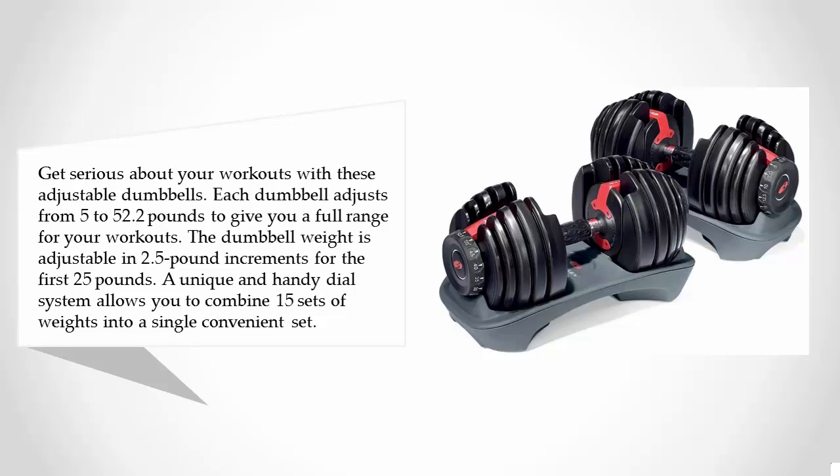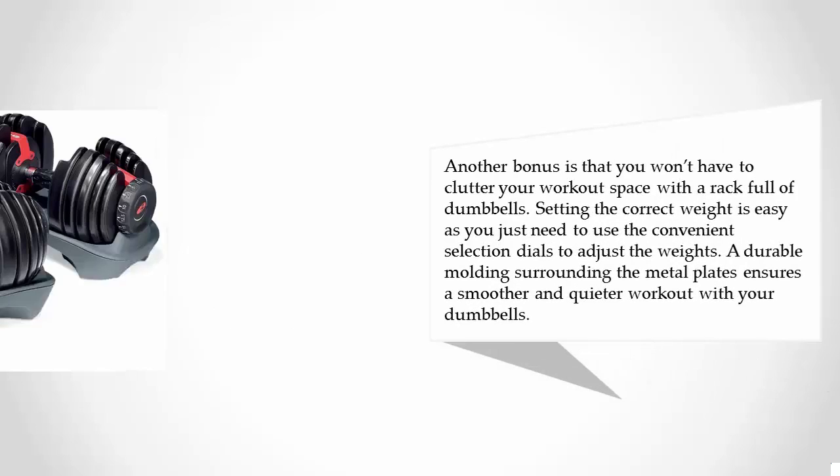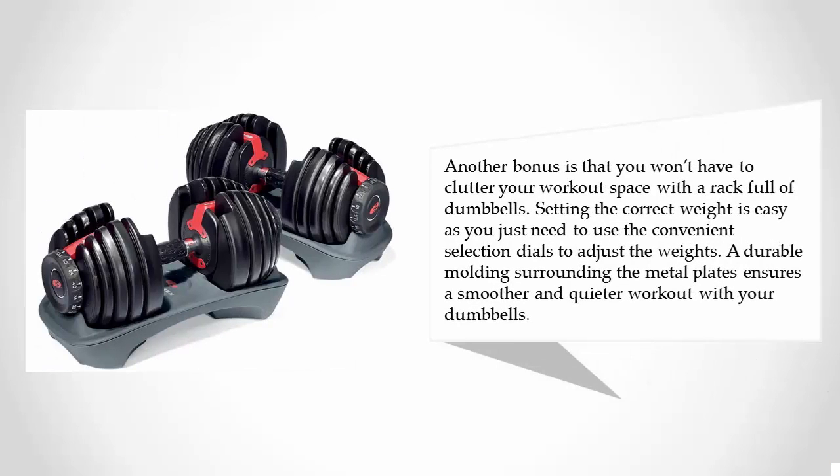A unique and handy dial system allows you to combine 15 sets of weights into a single convenient set. You won't have to clutter your workout space with a rack full of dumbbells. Setting the correct weight is as easy as using the convenient selection dials to adjust the weights. Durable molding surrounding the metal plates ensures a smoother and quieter workout.